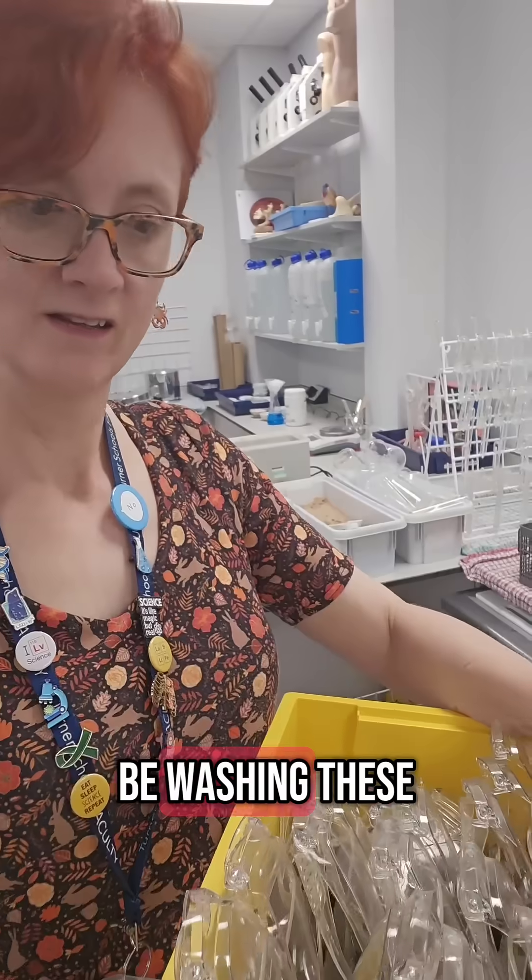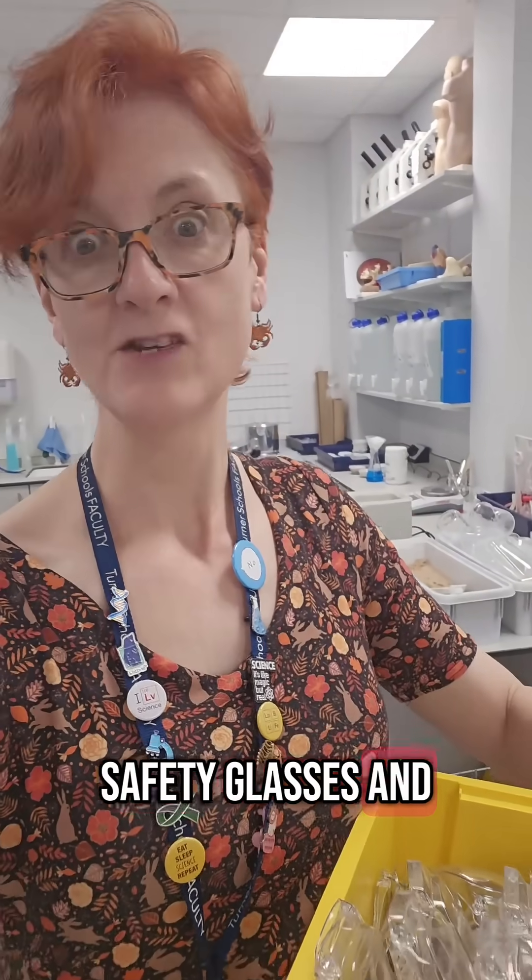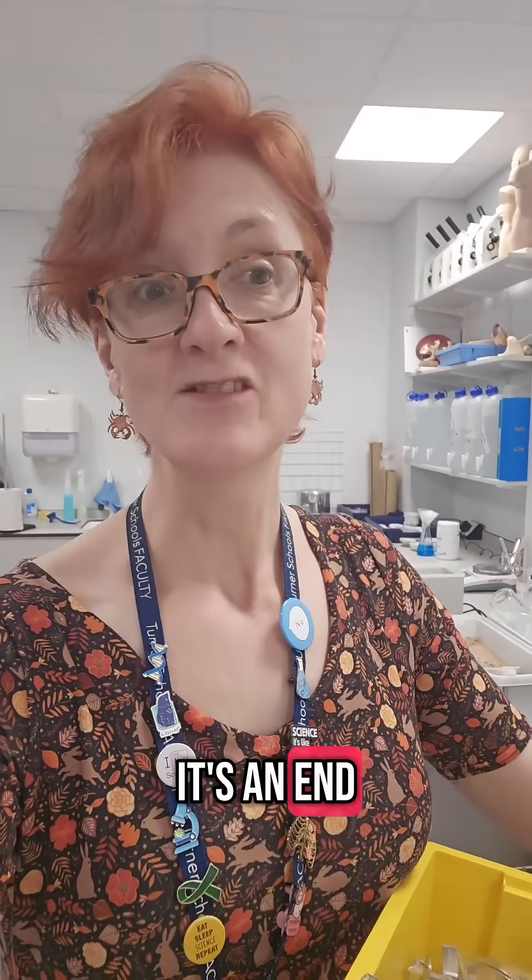School science technician — it's not all glamour. Today I will be washing these safety glasses and then drying them. It's an end-of-year task that needs doing for all the labs. Nine labs.